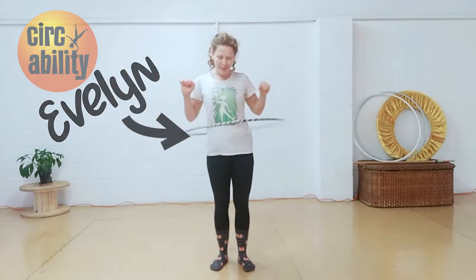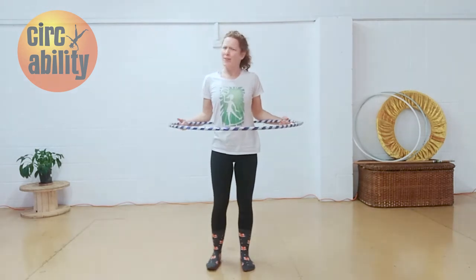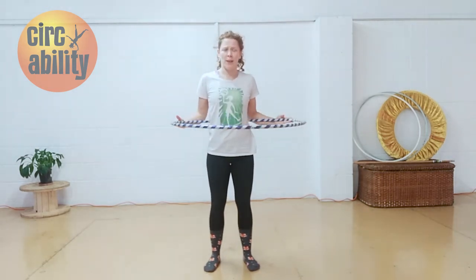Hi, this is Evan from SecAbility, and today we're going to be doing a few challenges with our hula hoop on our waist. So if you can already hula hoop on your waist, awesome to start, but just a refresh of the basics.